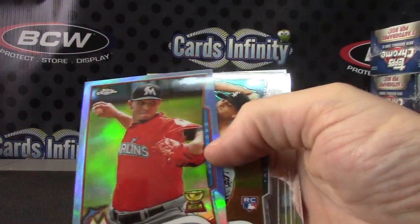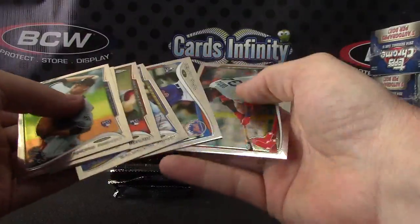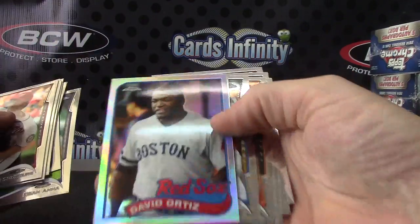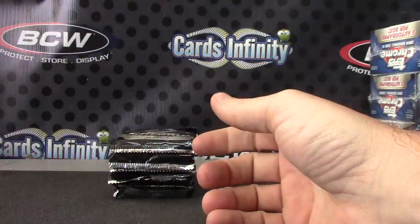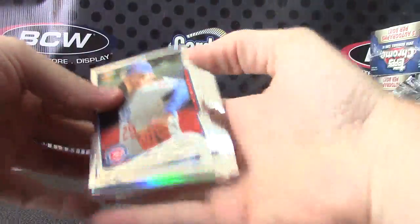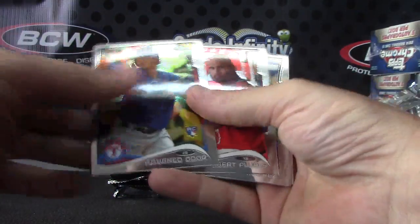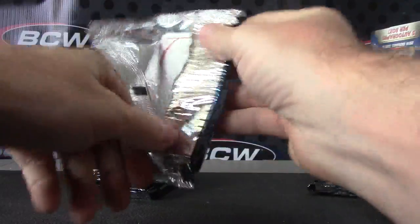Tommy Medica is your refractor. Joe Nathan x-fractor. Your first color is Jose Fernandez blue — that one is $1.99. And base and rookies. David Ortiz 89. These cards are warm to the touch, like they've been in the microwave — that's from shipping in the back of a truck. Color number two — Shelby Miller blue. Only five packs left, so five autographs.